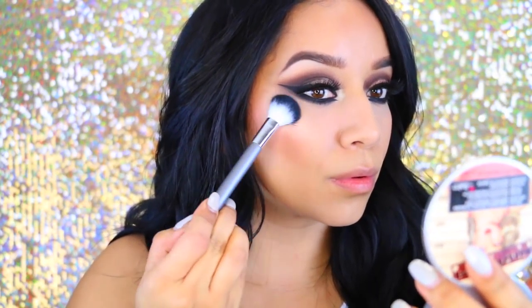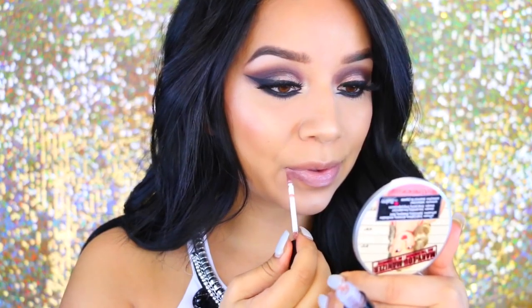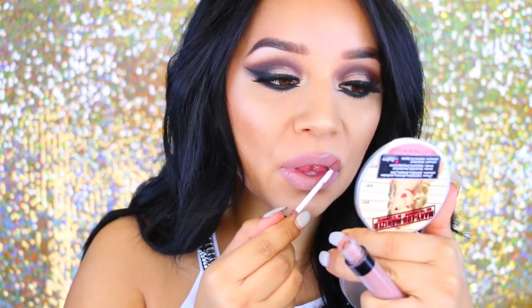I go back to the Blackout eyeshadow and apply it to the waterline to make sure the eyeliner doesn't smudge. For highlight, I'm taking the Becca Mary Luminizer and applying it to the highest points of my cheekbones, my nose, my chin, and the sides of my forehead. For the lips, I went with one of the new Beach Cosmetics liquid lipsticks — I believe this is in the color Sierra. It's currently sold out but I think they'll be back in stock soon, so I highly suggest trying them.